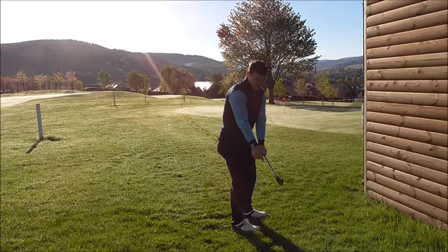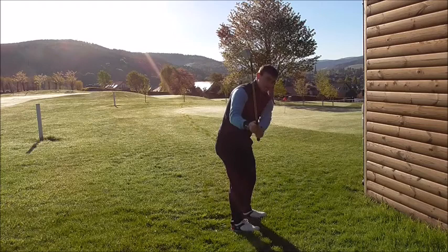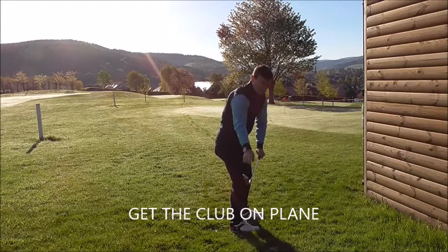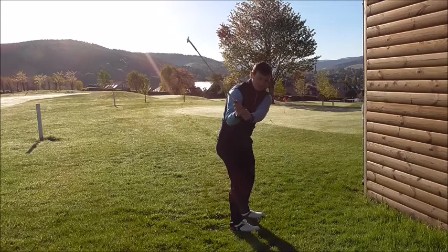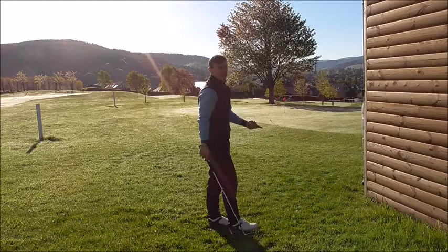I feel like the left arm and club should be in a good relationship, toe pointing towards the sky, keeping the loft on the golf club. I don't want to go too far inside or outside — I want to go along the line, which will keep the club on plane. As I come back down, the club head toe should always point towards that line. The butt end should also point towards that line — if the butt end gets too far in front, the club is too far behind, and if too far inside, the club is too far in front — causing in-to-out or out-to-in path errors.